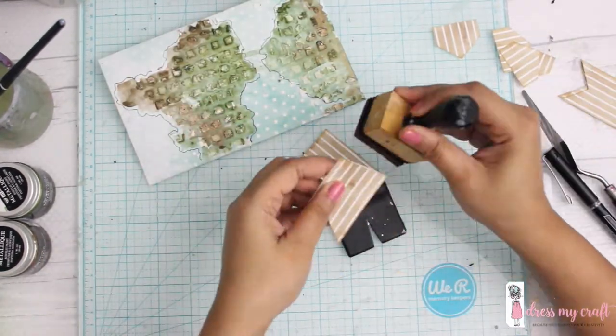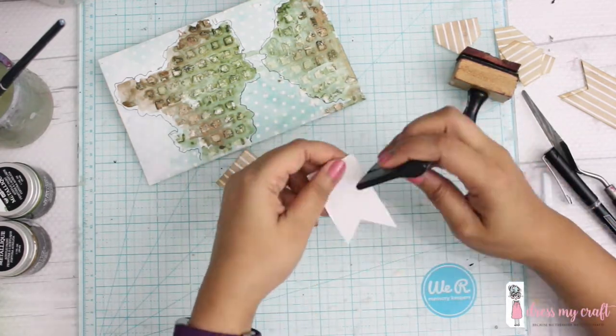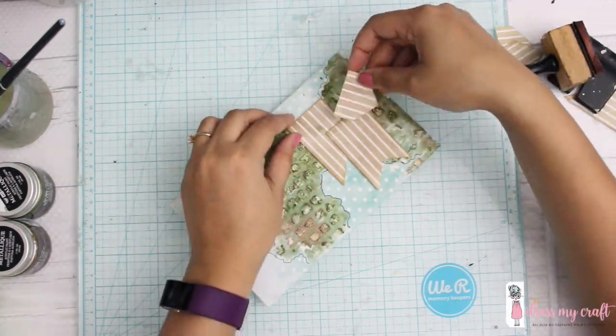The next step is to de-stress the edges of my banners. Using a scraper tool and some de-stress ink, I'm going to do that.